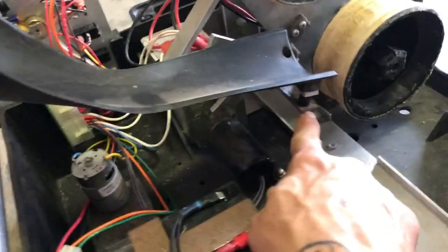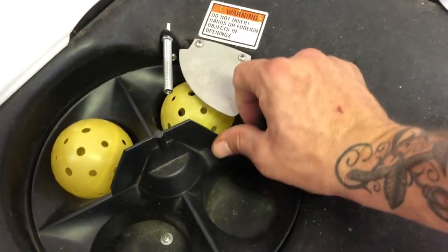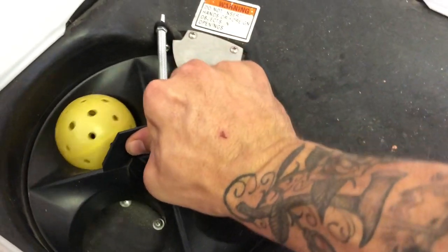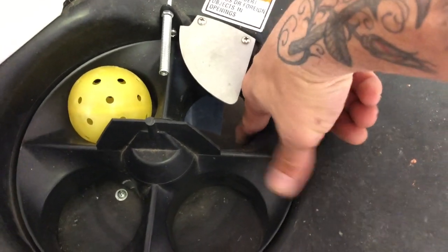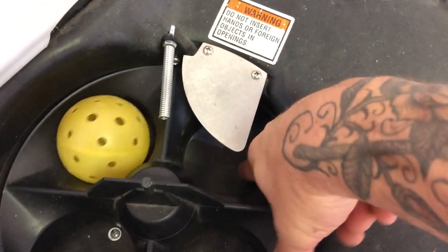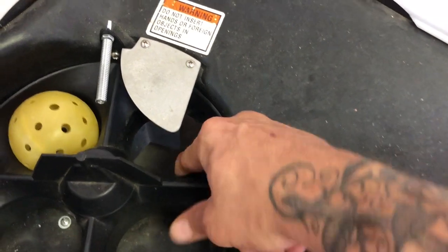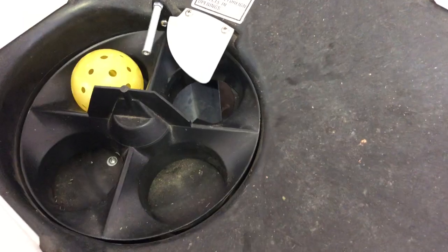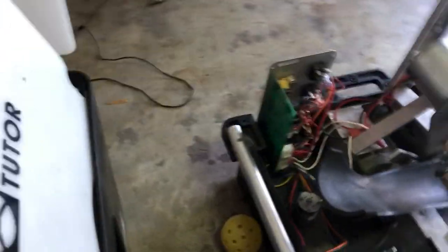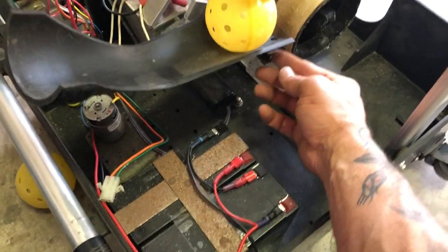What was happening was the ball was getting stuck here, so I needed to lift that plate up. Also down in here it was getting pinched, so I took a Dremel sander and just barely sanded out the ridge — just a little bit bigger. It still works perfectly fine for tennis with a tennis ball and won't affect anything.